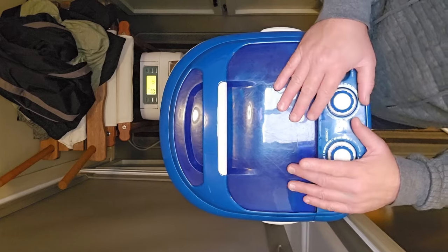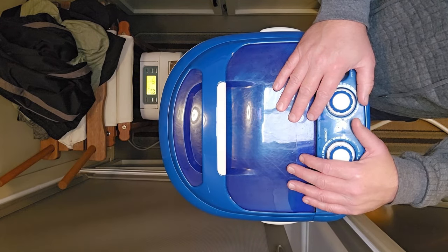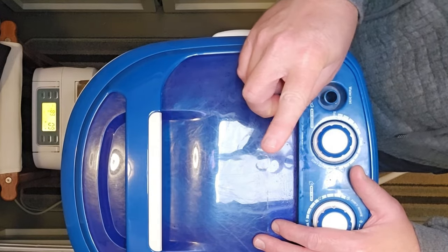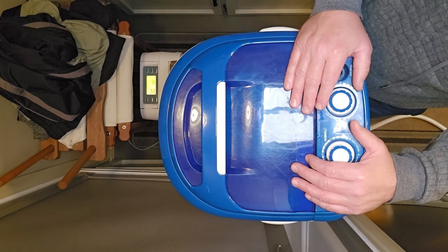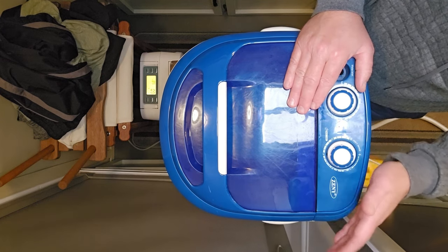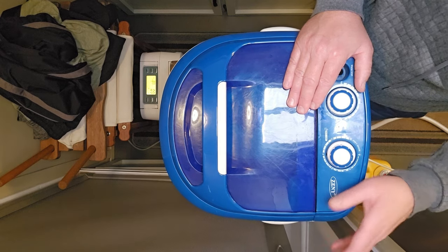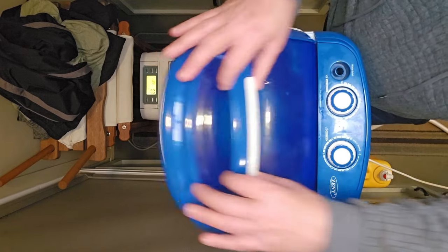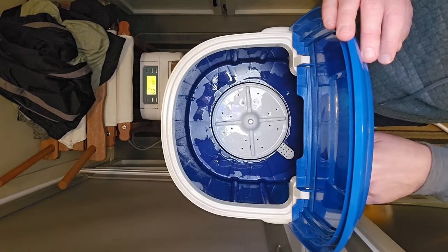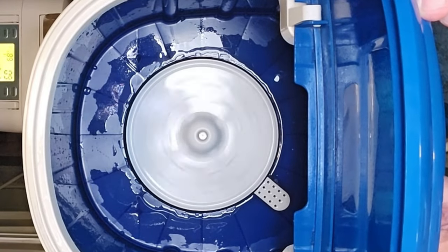This little micro washer I got on Amazon for about $38, and I believe they're still the same price — inflation hasn't affected this. But it's not fully automatic. It has a motor and an agitator, but you have to fill it with water and manually drain it. It has a little drain hose right here and you just drop it into wherever you're draining — in my case, right next to my shower. You turn it on and it agitates one way, then the other.